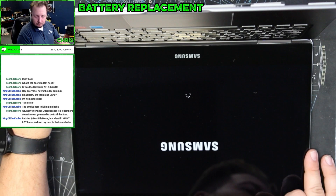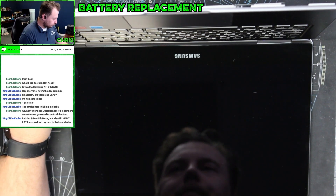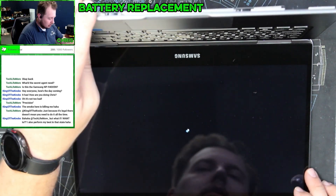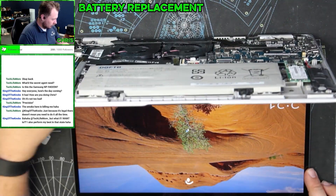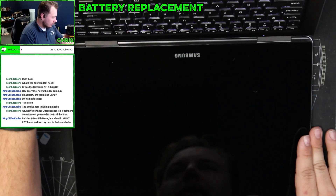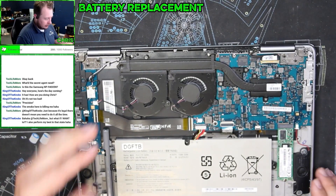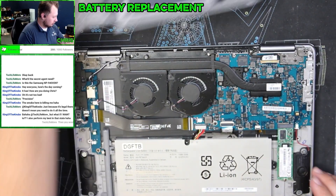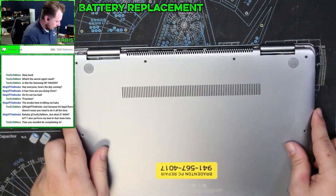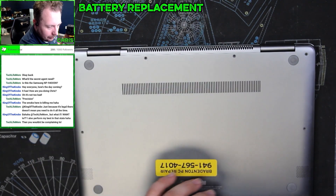Now we will see if she turns on. We got ourselves a blue light! There we go, perfect. Now let's go ahead and get this turned on. This is a really nice Samsung laptop — it's an 8th gen i7 with a Radeon video card, an actual Radeon video card.